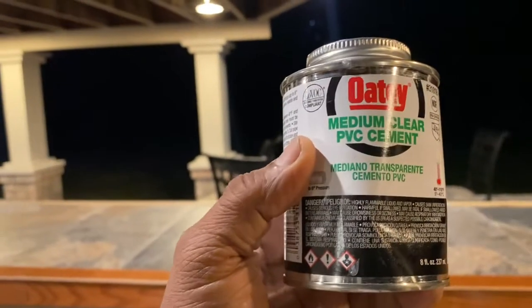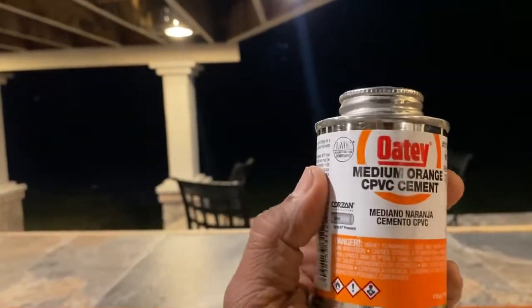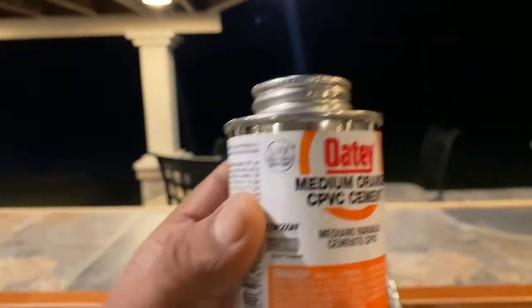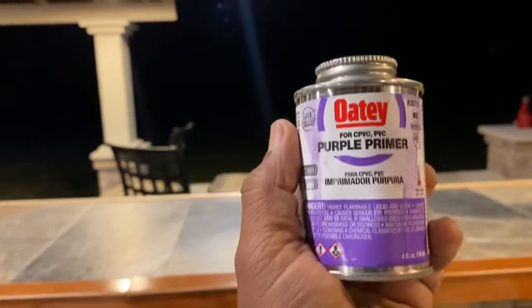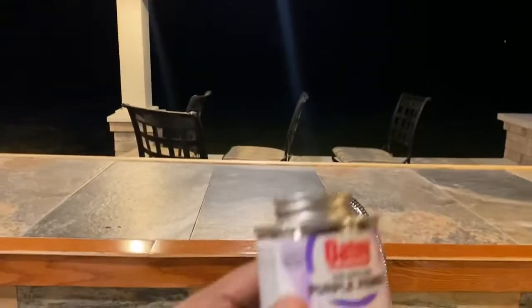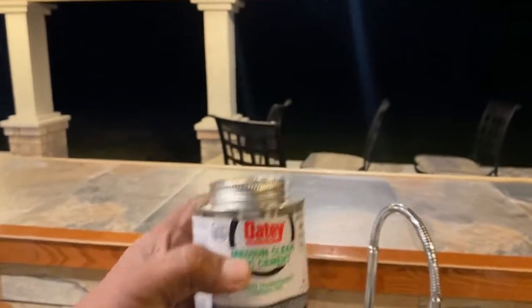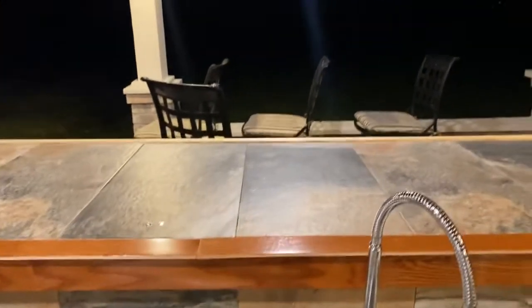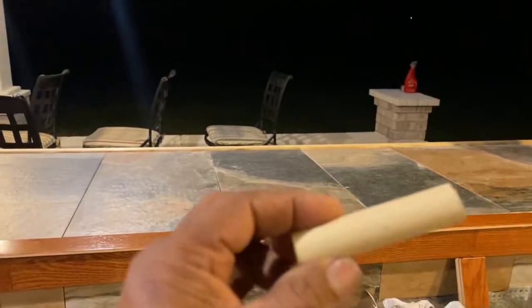This is the other product I usually use for CPVC lines in order to glue the pipes together. And this is the little primer — before you connect CPVC and PVC, you have to prime the pipes all around before you apply the solution. It hardens in 15 minutes and you are good to go. These are the smaller pipes I use as CPVC.